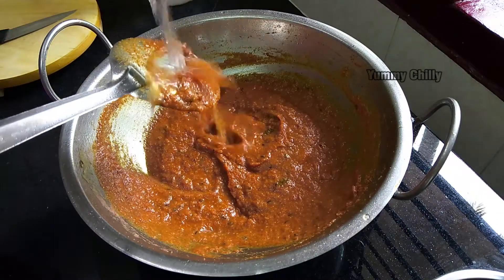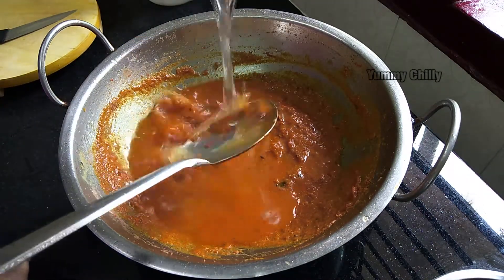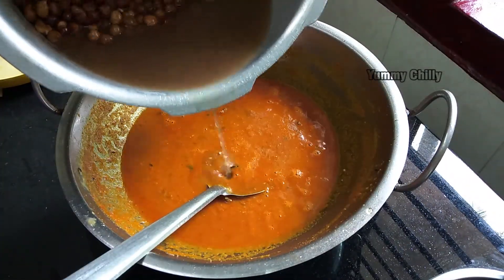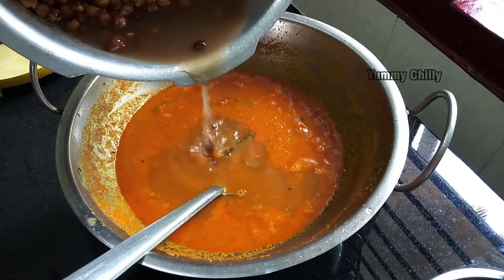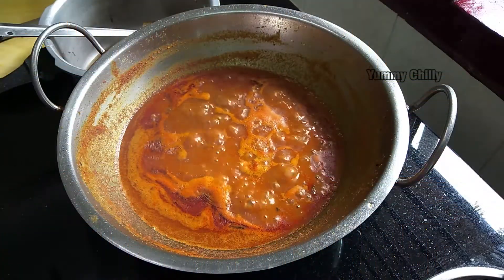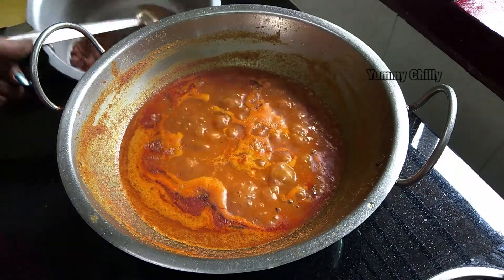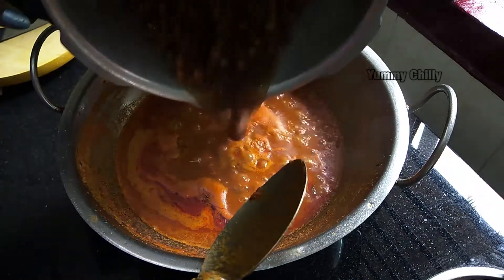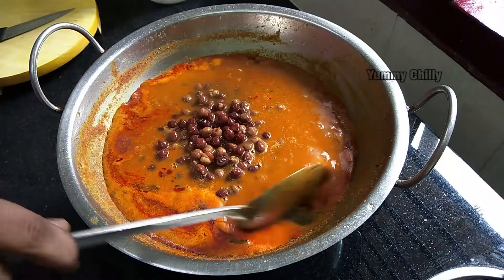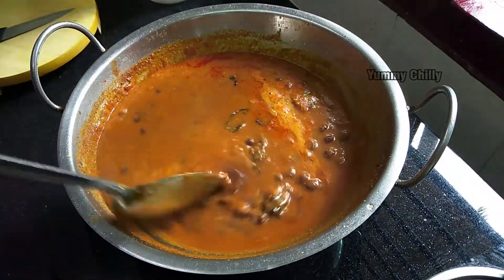Add a little water to the sauce. Add the masala and let it cook for 1 to 5 minutes. It gives a good taste. Now mix it in the cup and mix it a bit.